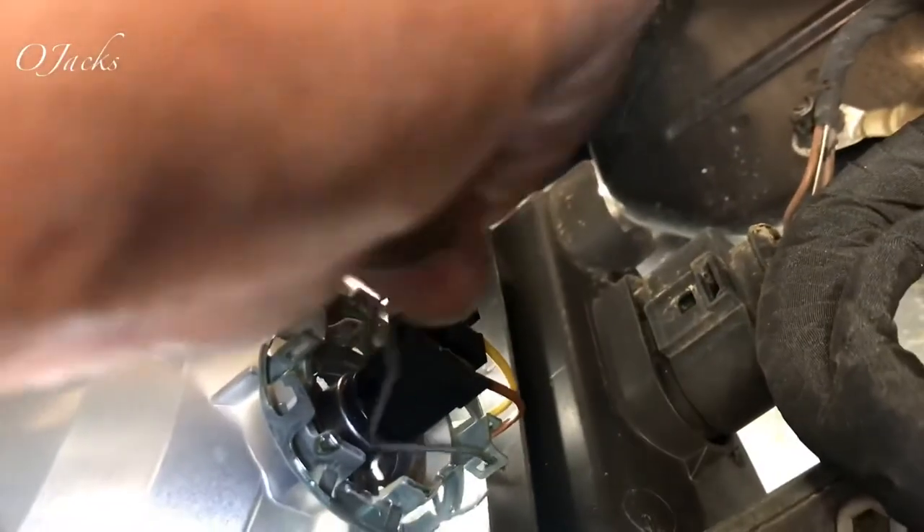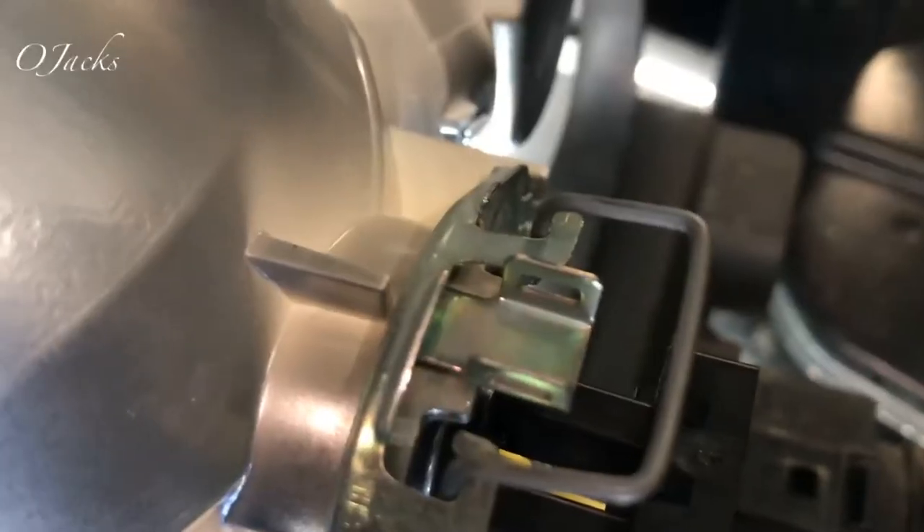Then what you do is grab the supporter — the hinge — and push down and across. You have to push back and then down, and swivel it off.